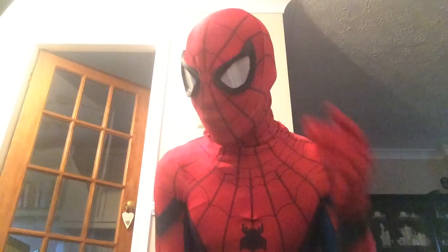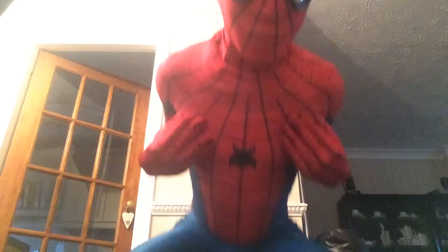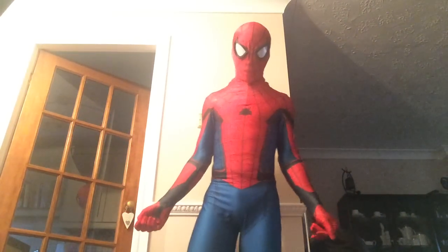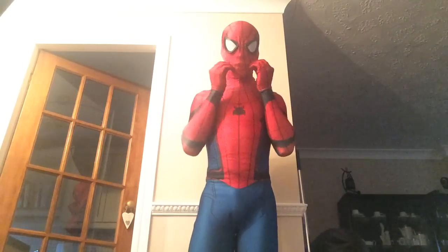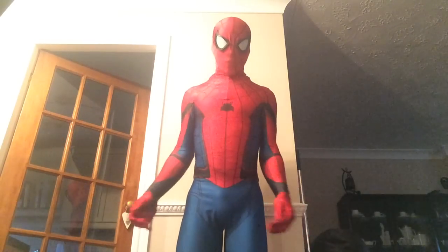Just a bit of a closer look. I'm just temporarily using my extra mask which I ordered off them, and which I used for the mask tutorial. This is probably one of my favourite homecoming patterns which are available at the moment. I'll put a link to his pattern shop below as well.